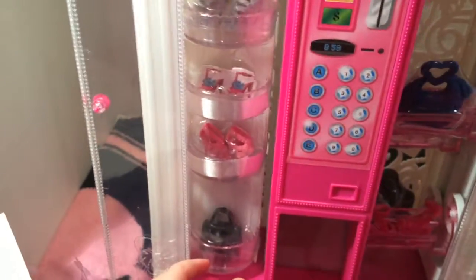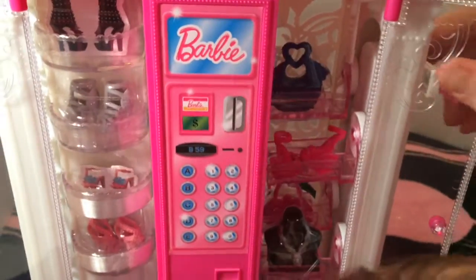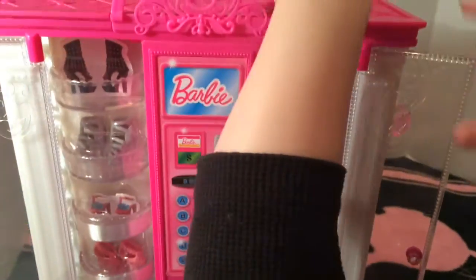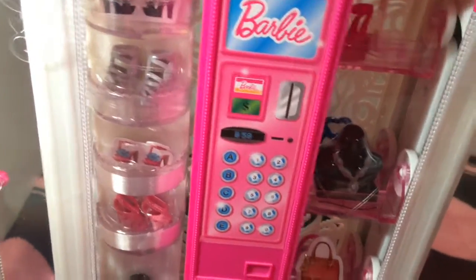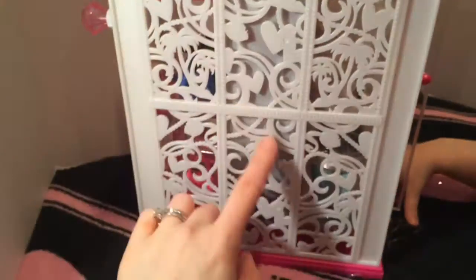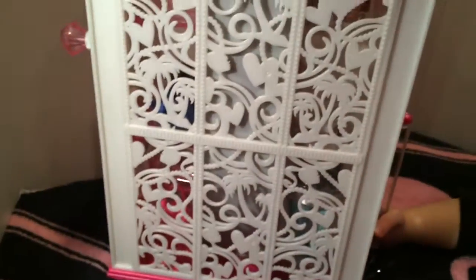So you go up — can you wind it? Oh, now push this one across. You gotta have it perfectly lined up. There we go — we did it, yay! Let's just show them the back for a second — it's all white and see-through but it's got Barbie symbols, hearts, and palm trees. It's really neat.